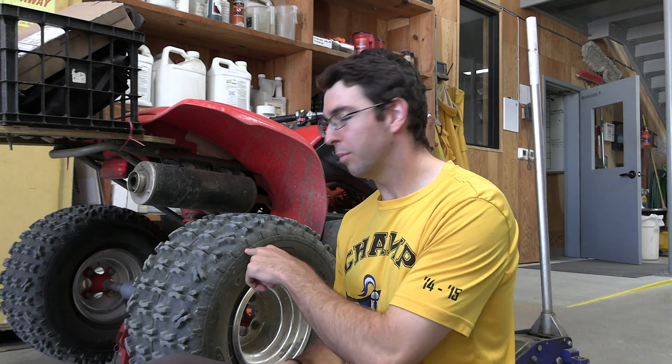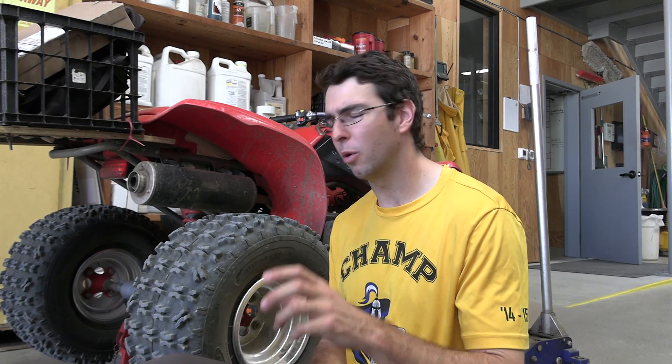Howdy guys, welcome back to the channel. Today we're going to be installing new rear brakes on this Honda TRX 250. The brakes have just sort of worn out — I think something might have broken inside — so we're going to go ahead and pull off the rear drum brake and get that replaced.